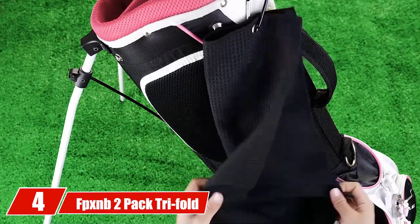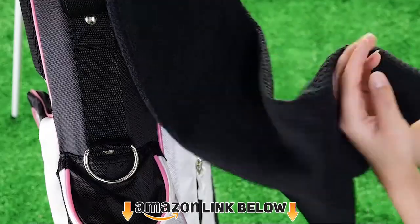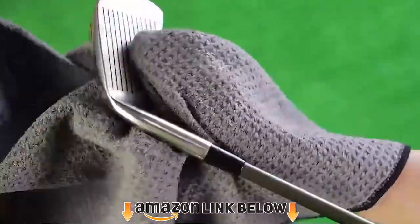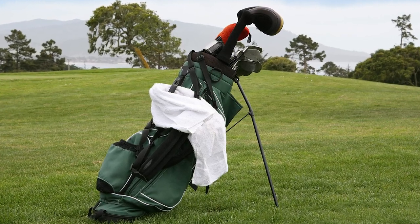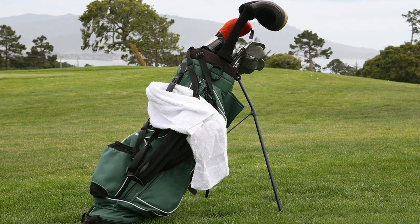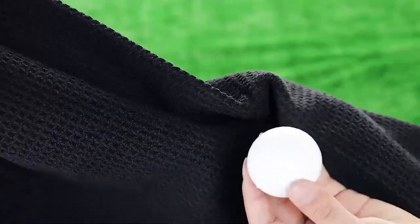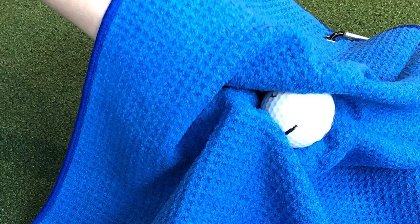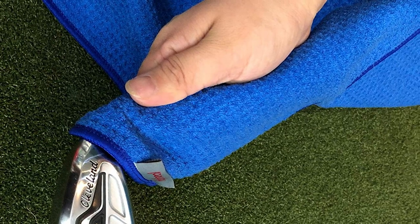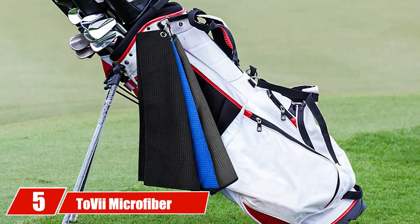At number four we have the FBXNB 2-Pack Trifold Golf Waffle Pattern Towels. Waffle pattern towels are great for removing dirt, mud, and other substances from golf clubs — incredibly absorbent and not too rough on the hands. The towels come in a handful of colors, and you get two per set, so you can use one for your equipment and one for your hands. They feature a carabiner attachment and are machine washable — just remove the clips first.